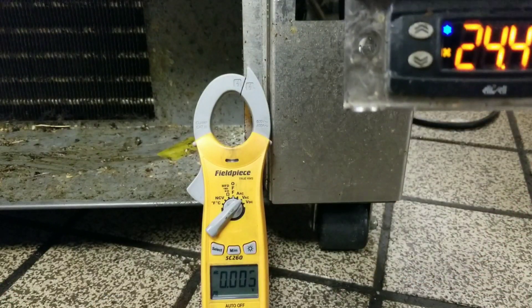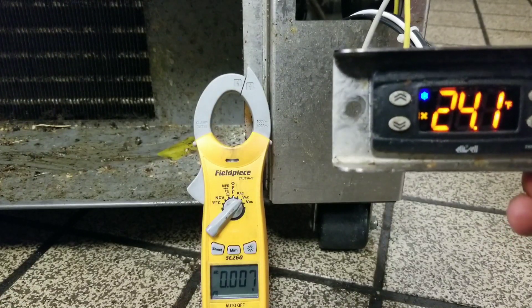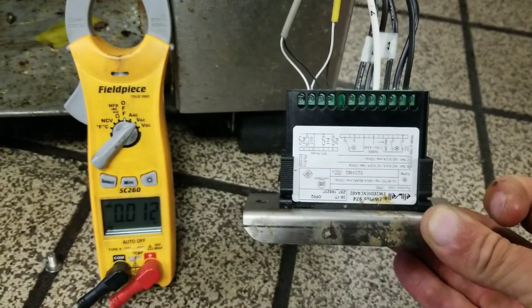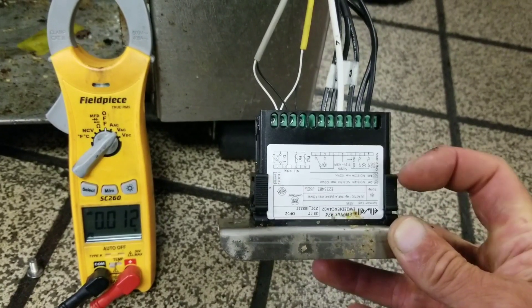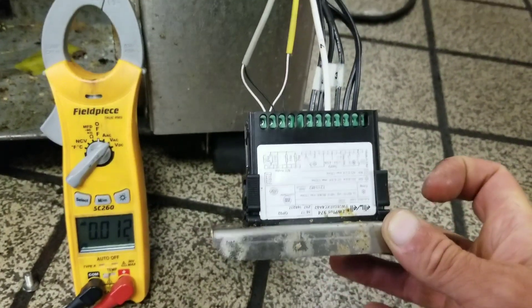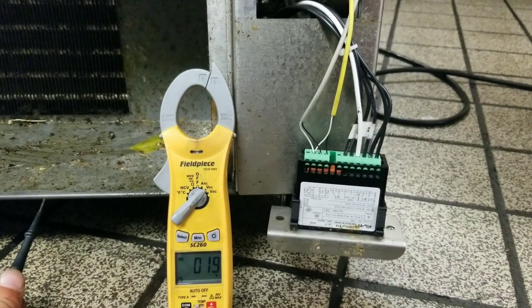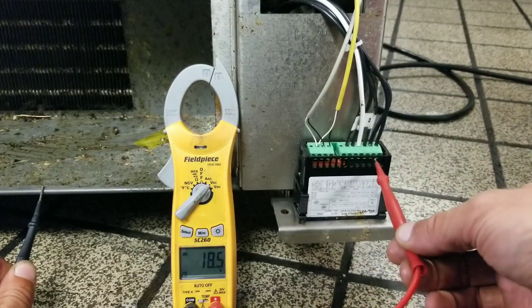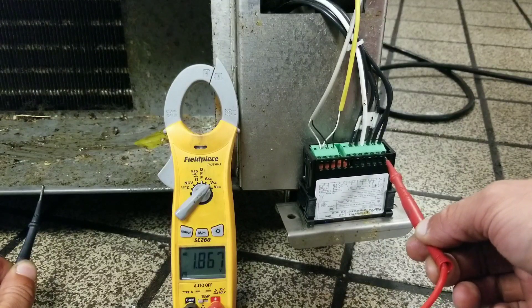Here's our controller — it reads 24 degrees and we're still dropping, even with the door open and still no fans running. On the back of the controller there's a basic schematic: terminal one is our evaporator fan, terminal two is our compressor, and terminal three is our incoming power. Checking voltages — incoming power is 119 volts, compressor circuit is 119 volts, but the condensing fan circuit reads zero volts. That's not good.